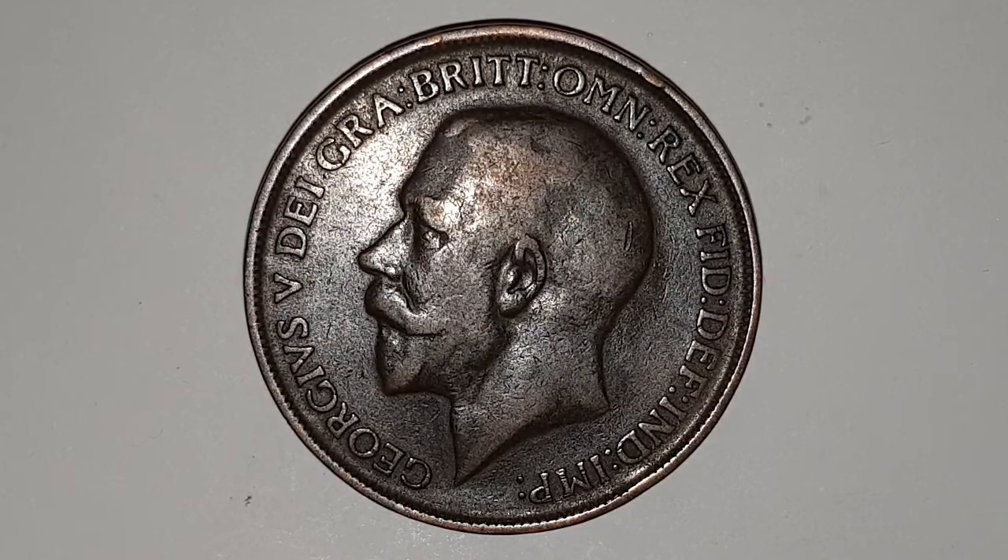In the centre you have King George V facing to the left, and you have the surrounding legend which is abbreviated Latin. And that's in English: King George V, by the grace of God, King of all Britons, Defender of the Faith, Emperor of India. I'm going to turn the coin over to show you the reverse side.